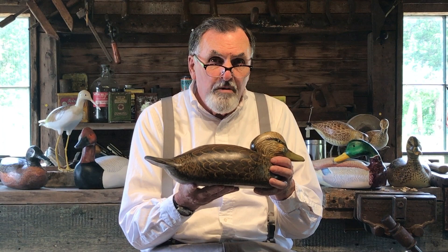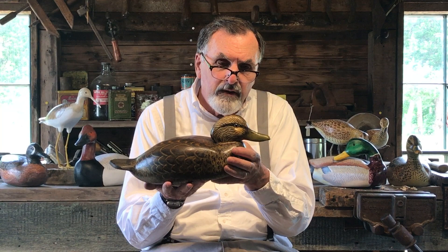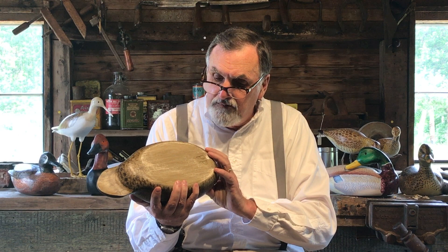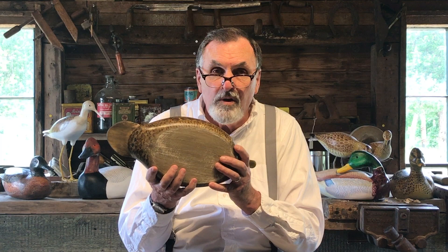The female has a green bill, which this is, and the male has more of a yellow bill — and that's about the only difference between the two. The underside is just a quick coat of paint; you don't have to bother much with the underside, just cover it maybe once over the primer because you'll never see that. And it's done.